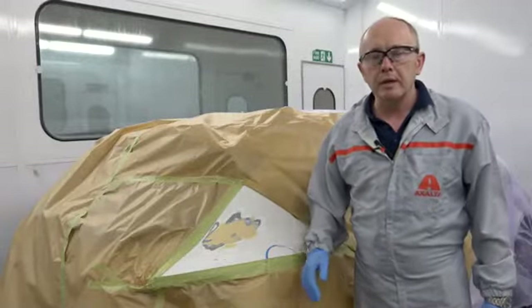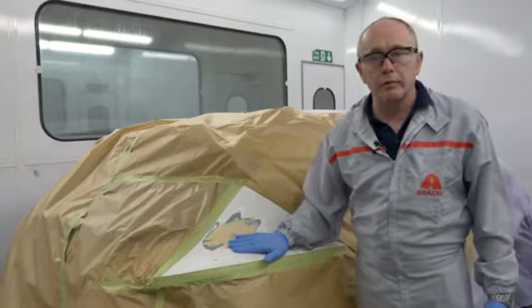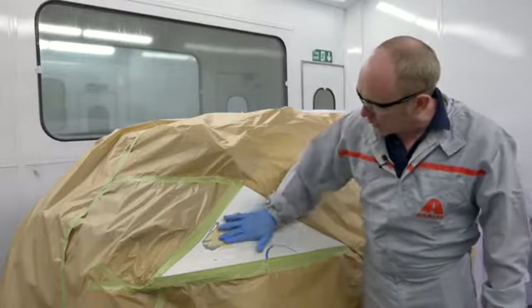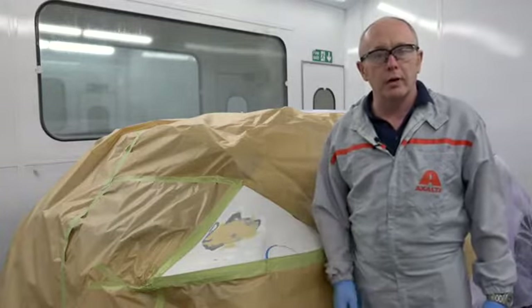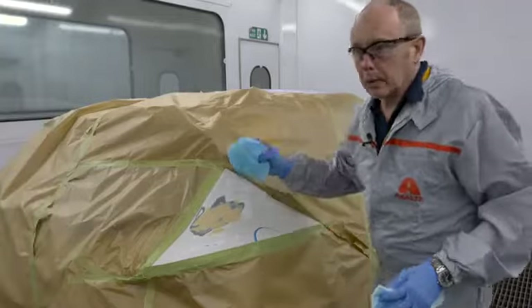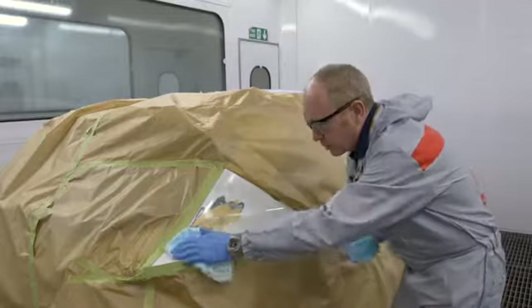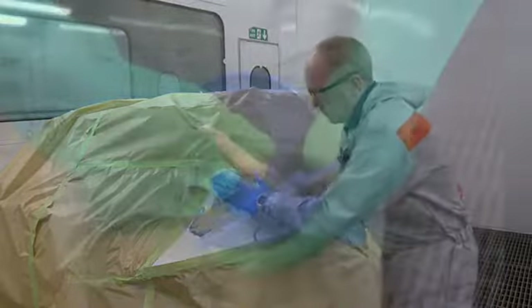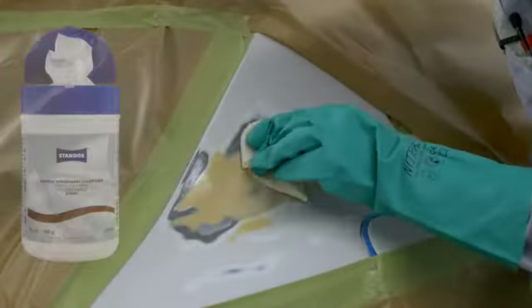Before I begin application, let's have a look at the job. The repair is finally sanded and well prepared and ready for undercoat. I'll start by using the wipe on the bare metal and after a very short flash off, I'll apply the surfacer or filler. Make sure the repair is properly cleaned before using the pre-treatment wipe. The wipe itself is there to apply a corrosion protection layer and is not for cleaning the surface. The wipe only needs to be used on the bare metal area.